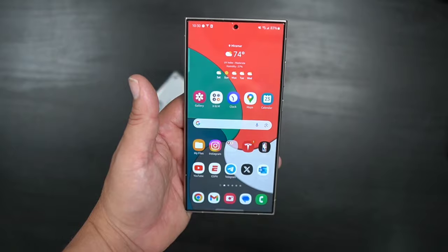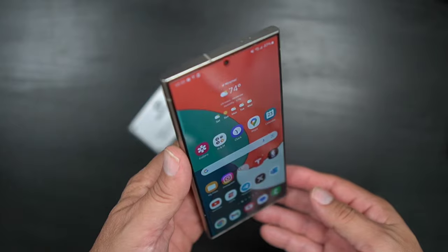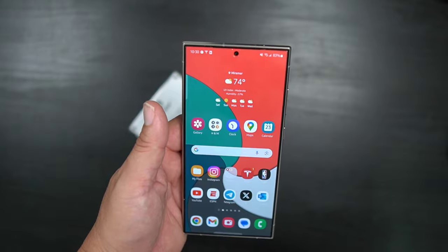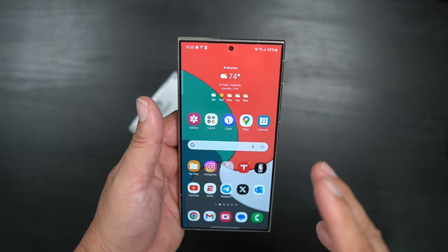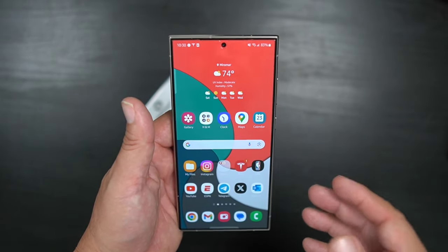What's up party people, Android Stud here. I have the Samsung Galaxy S24 Ultra with a White Stone Dome screen protector on it, and I wanted to show you how to take this off because I want to try a different screen protector. The S24 Ultra comes with Gorilla Glass Armor that has an anti-reflective coating that reduces glare.